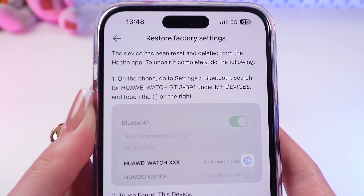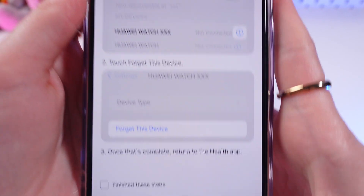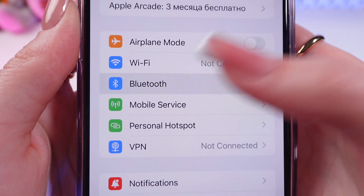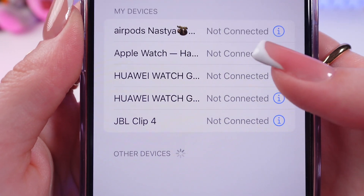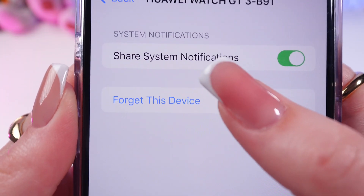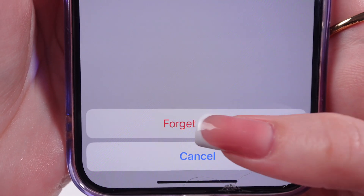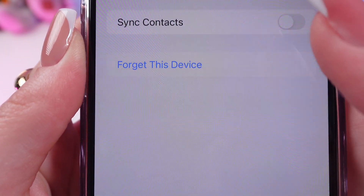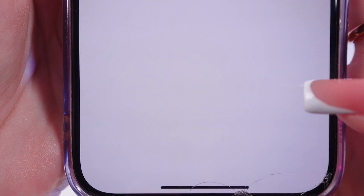As you can see, we have some instructions here. We need to go into Settings, then into Bluetooth, and disconnect the device from the list. Just tap Forget Device — and the second one as well. Tap Forget Device and confirm.